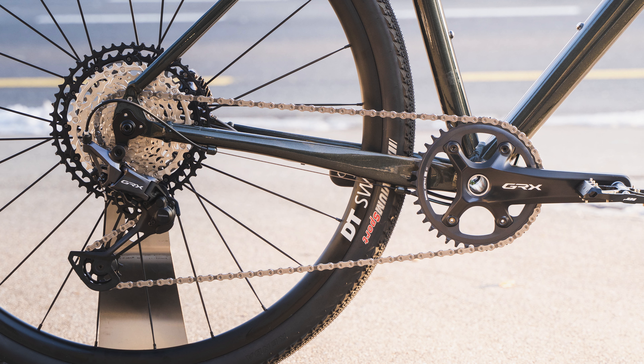So I finally got my hands on the new Shimano GRX 12-speed groupset — the gravel-specific groupset from Shimano. I got to take some pictures in a lovely golden hour sunset, so let's dive into it.